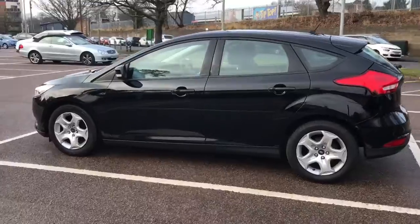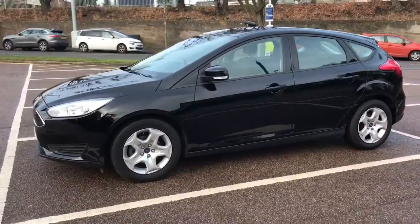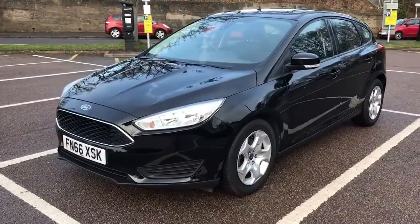Now I'm going to work my way back round to the front of the car. Now that we've done a full circle of the car you can see that it's in lovely condition the whole way round.